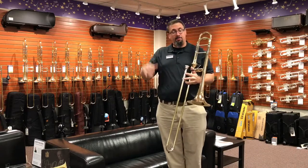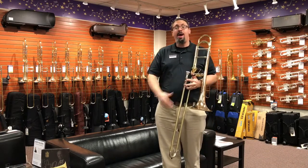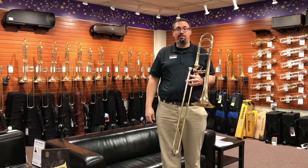Hey everybody, Keith Gilson with the trombone shop at Schmidt Music here, back with another quick instrument demo. I've been getting a lot of requests over the past couple months to do some demos on the Eastman line of trombones.